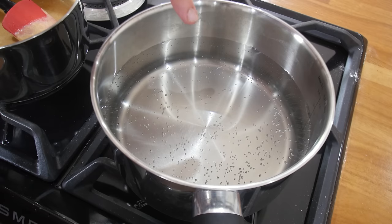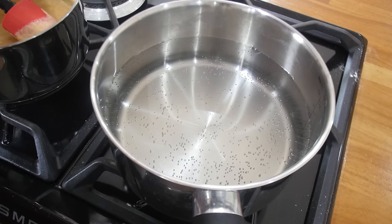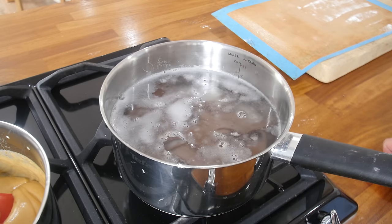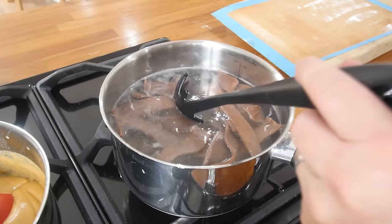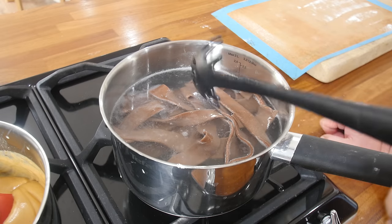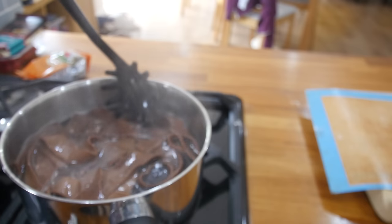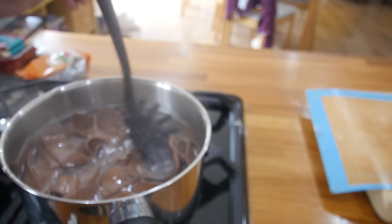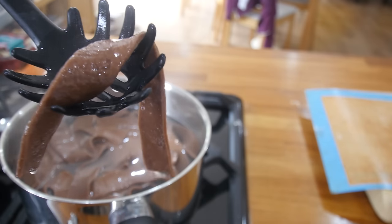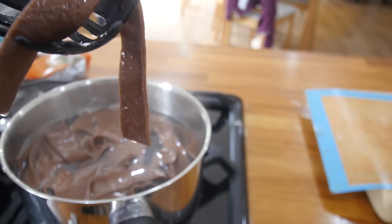We're getting close to adding the pasta — just gonna hit that boil and keep it on a steady simmer and we'll chuck it in. I was worried it might bunch together but I've been delicately trying to separate it and it's actually fine. It has floated to the top which generally means it's done. It's been three minutes but I'm gonna give it just a couple minutes longer. That has been five minutes — I'm gonna test this one off camera. Yep, that is done. It's just al dente.